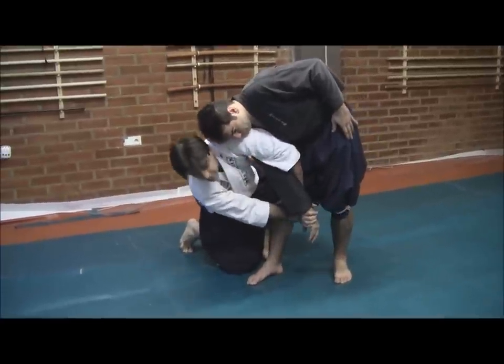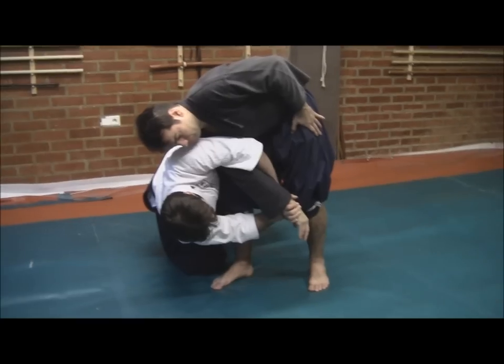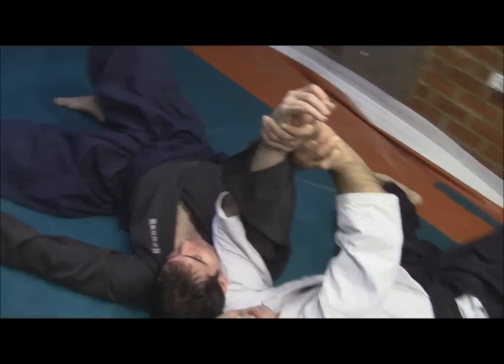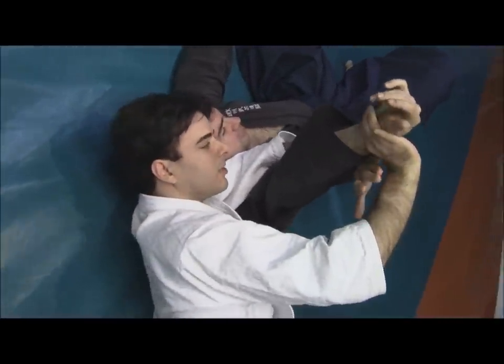Of course, this mid-stage would happen, and take him rotating down. By now, his arm — his elbow — should be fractured, broken already. And from here, for example...